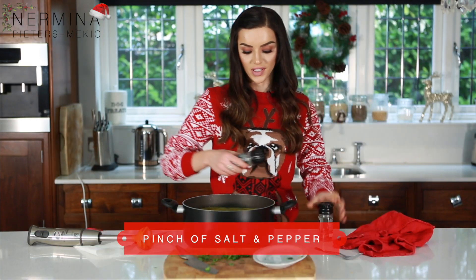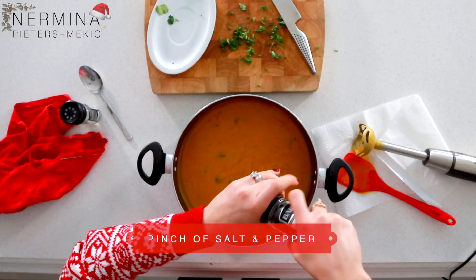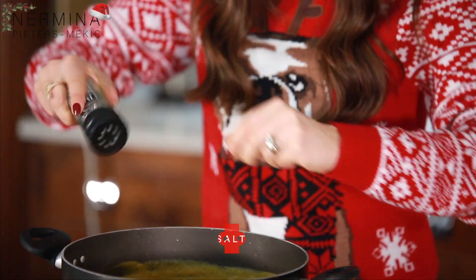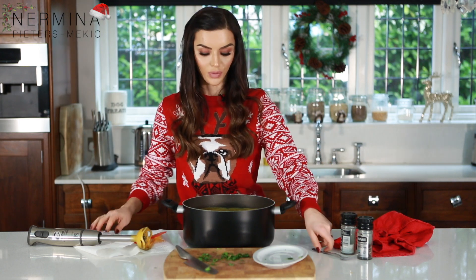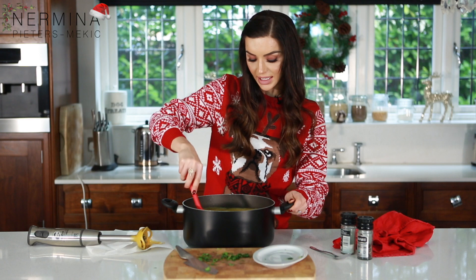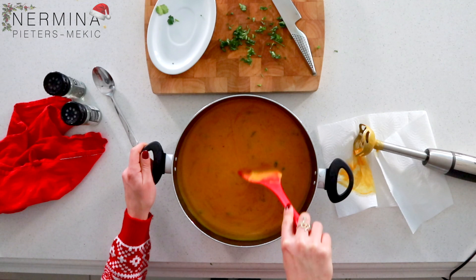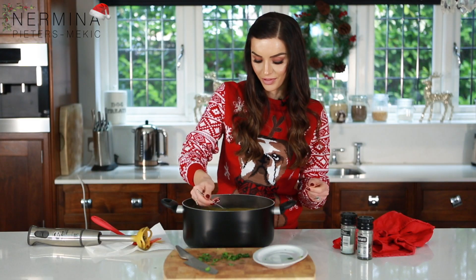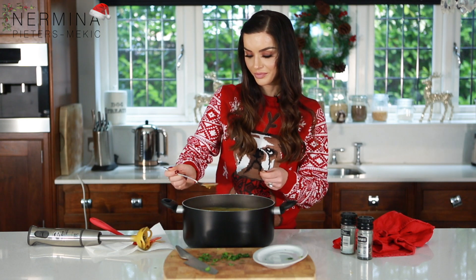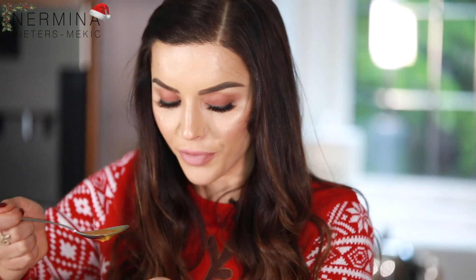I'm just going to put some salt — just a pinch of salt with a pinch of pepper. Because I use the curry paste, the seasoning is already perfect so you don't need too much. It's really nice and thick. I'm just going to try if it's salty enough. It's perfect — it's really really nice.